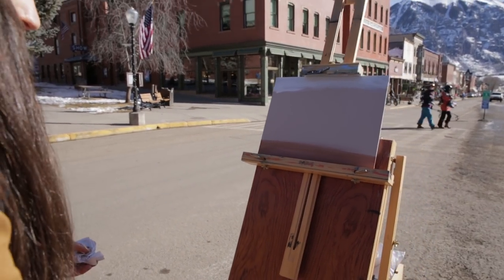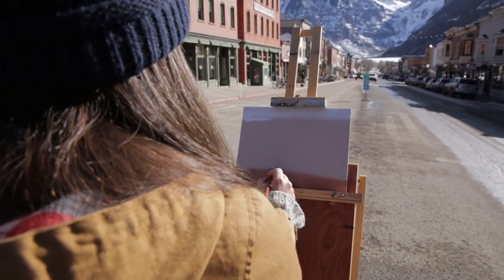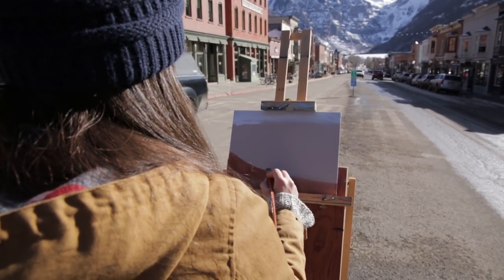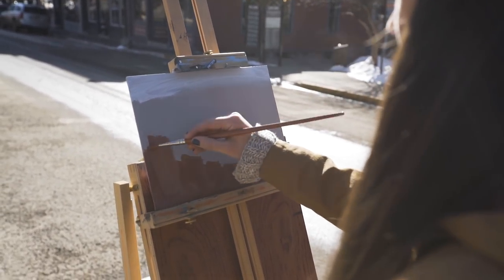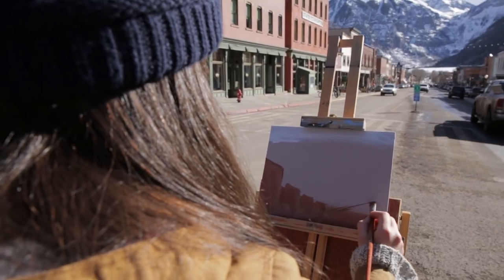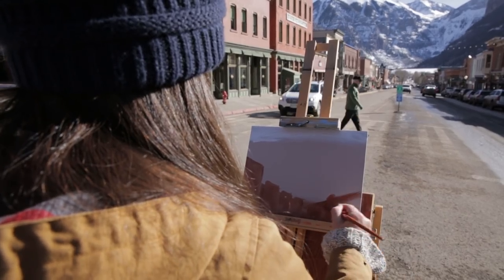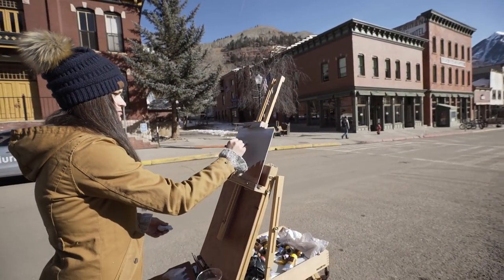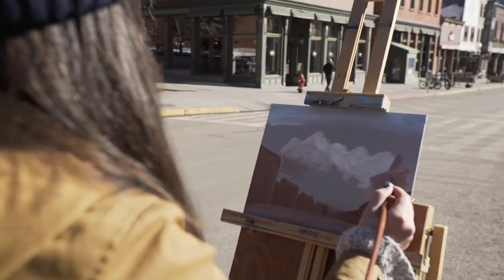I'm making a map of where the roads will end up being. Now I'm going to sketch out where the buildings are going to be, and I really do treat the wash like a sketch where I'm just looking at shapes. Sometimes even squinting and looking at the subject helps block out where those bigger shapes are and allows me to not focus too much on details — get that sketch laid down first so I can go in later and build on top of that. Now I'm doing the same thing with the mountains, looking at their relationship to the sky and buildings, and just quickly laying down some paint and playing with values.